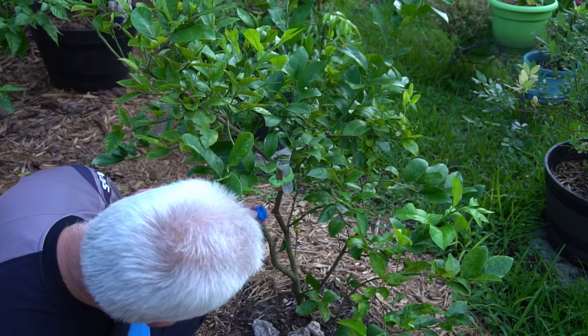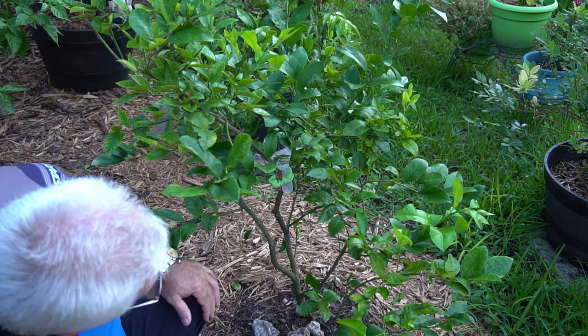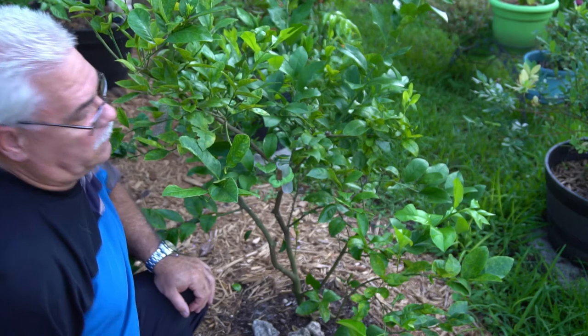We're about to release a whole bunch of assassin wasps. I'm holding the cap up just in case, and I see them actually flying away already. They're going to start hovering around and trying to locate only the Asian citrus psyllids.